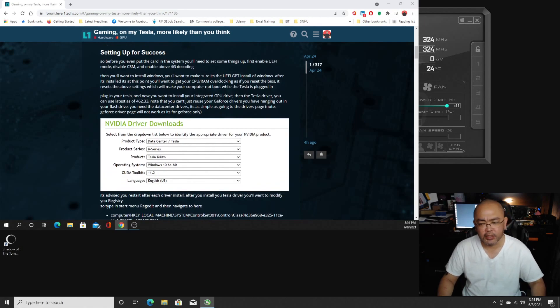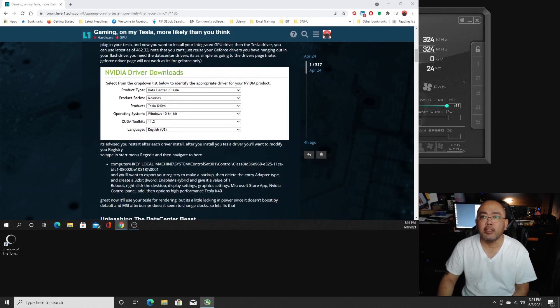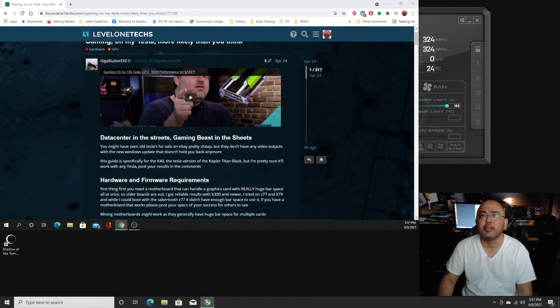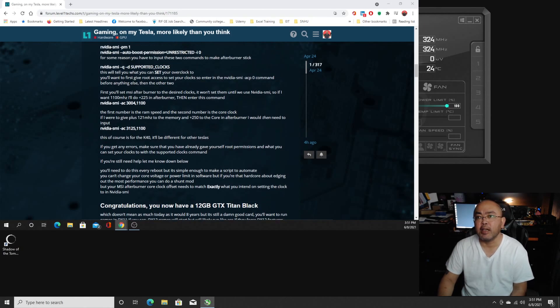I just did my initial tests — I've been testing for about a day now. I got this on Level 1 Tech, and I'm really grateful for that. The account that set this up was Gigabuster EXC. There's a long how-to on the Tesla K40, and basically what he's saying is that you end up with a 12-gigabyte GTX Type-A, which is not bad.